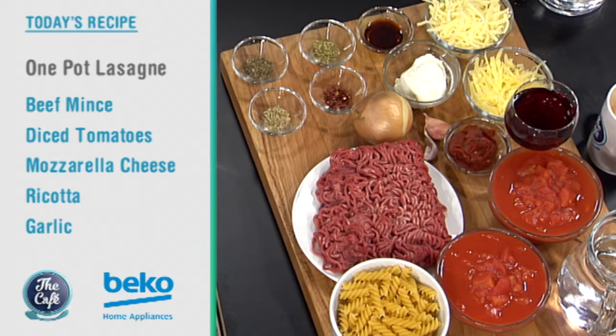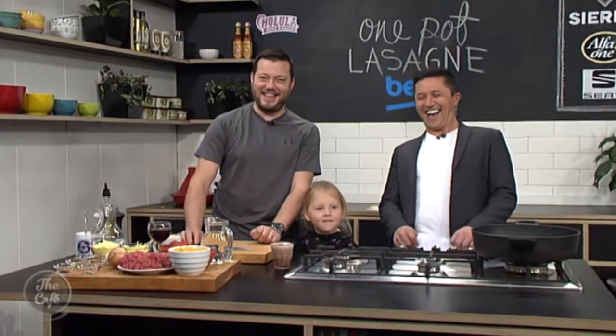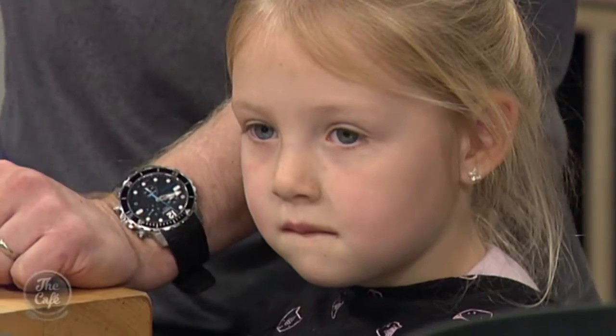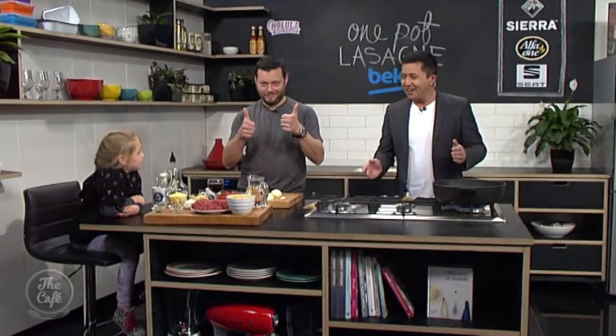Is Gracie at the dishwashing age yet? Not yet - that's why we do a lot of one-pot wonders. But she is at the healthy stage, she loves it. Of course, it is school holidays, so make sure you stick around and find out how to make that one-pot lasagna. We are here in the Beko kitchen, and Gracie's joining us today on school holidays. Great to have you here, Gracie.